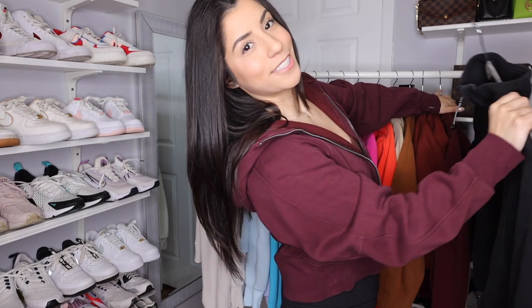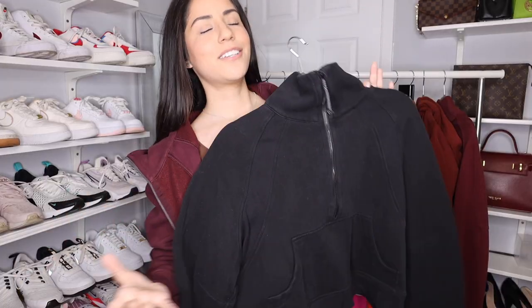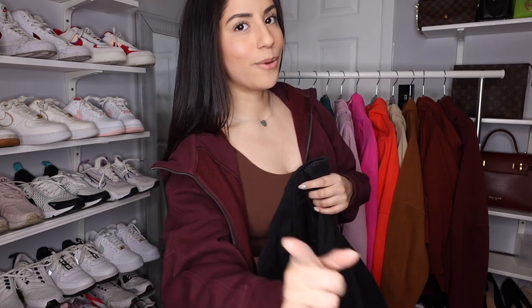Last but certainly not least, a black funnel neck. I actually can't believe I don't have a black full zip in the scuba — I feel like that would be a good basic staple to have. I have to go pick up hemming at my local Lululemon and I think I might walk out of that store with the black full zip. Don't be surprised if you see that in an upcoming video. Maybe we should even make it 20 because we're at 18. I do like wearing funnel necks when my jackets don't have a detachable hood — I don't like wearing double hoods, so I lean more towards a scuba funnel neck in that case.